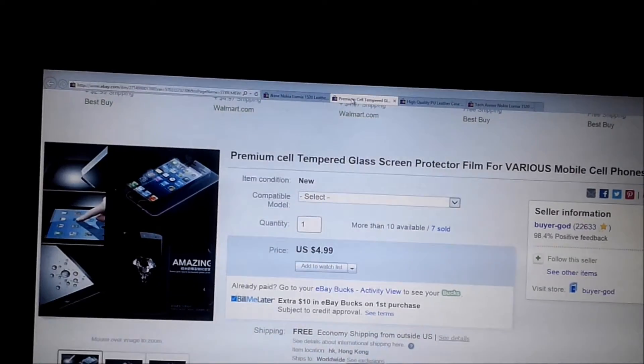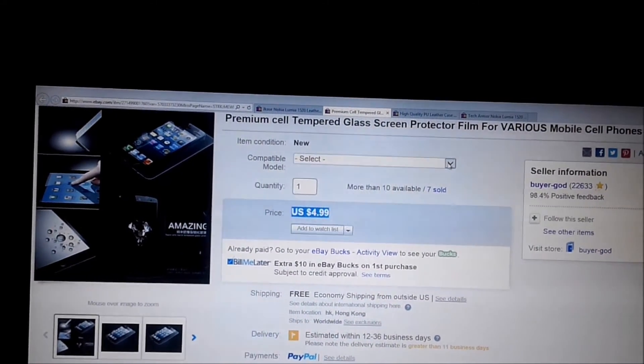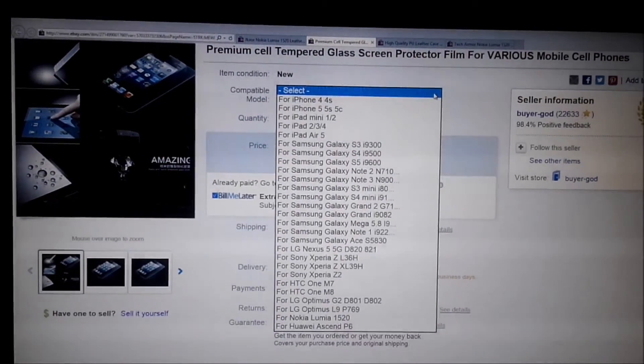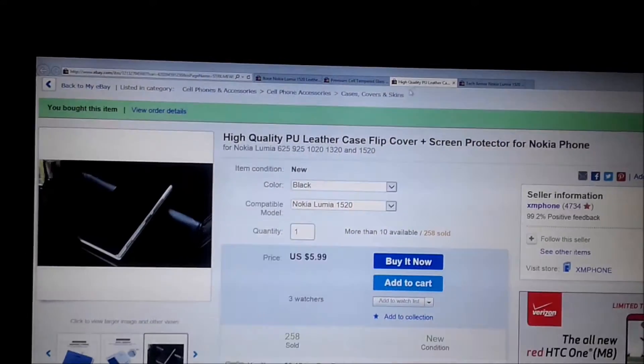It's all from eBay. The second one is the tempered glass, it's really a value deal and you can choose the model — not only for Lumia 1520, you have enough models to cover.